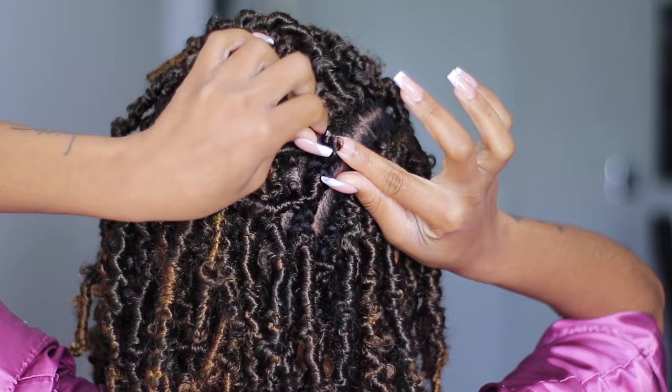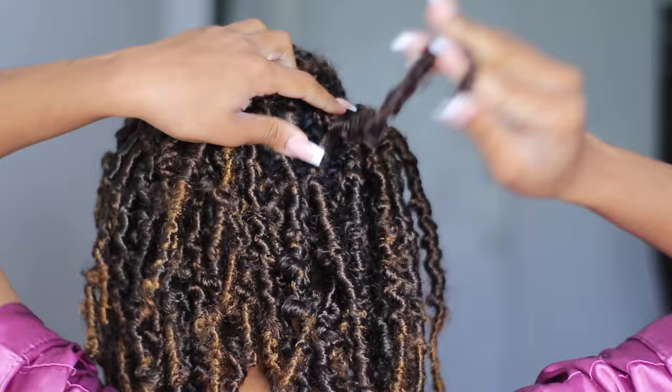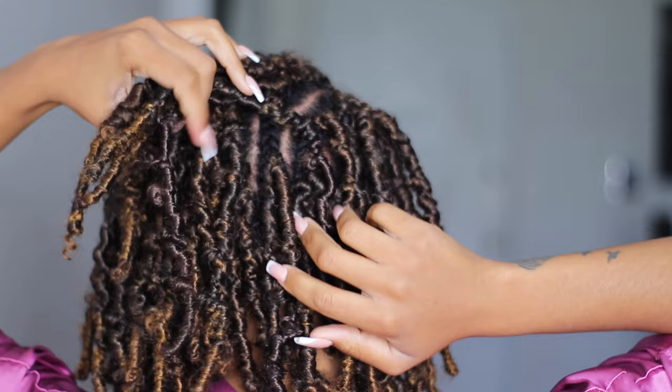The installing portion takes me about an hour and a half, though it took longer because I was recording and had to show you guys at the same time. The hardest part is getting the pattern — once you get the pattern down it's easy. It literally looks as if you have individual locks when it's actually crochet. No one would ever know.